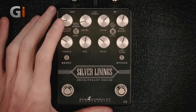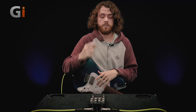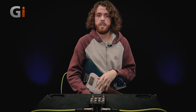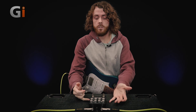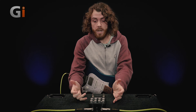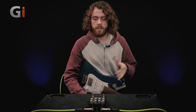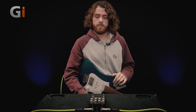You can use this either into the effects return of a power amp to shape the front end. So if you're doing lots of fly dates and you end up with an amp with an effects loop and you don't really like the amp, you can just plug this into the return and shape the amp from there. You could also use it, as DSM Humboldt suggests, into a speaker simulator as well. They've got their own speaker simulators, and there's lots of other things on the market too.